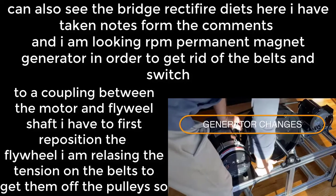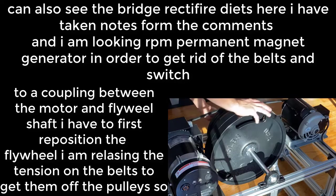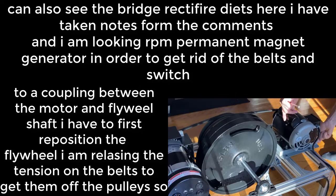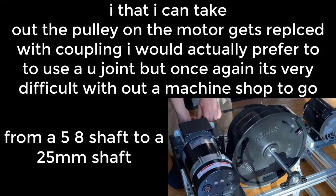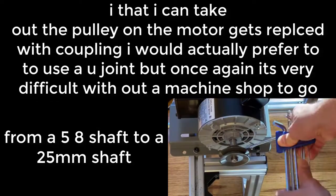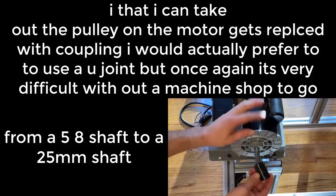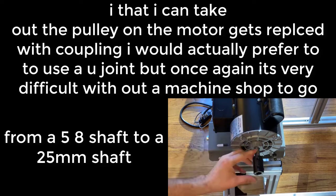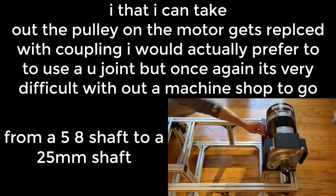In order to get rid of the belts and switch to a coupling between the motor and the flywheel shaft, I have to first reposition the flywheel. I'm releasing the tension on the belts to get them off the pulleys so I can take out the flywheel. The pulley on the motor gets replaced with a coupling. I would actually prefer to use a U-joint, but it's very difficult without a machine shop to go from a 5.8 shaft to a 25mm shaft.